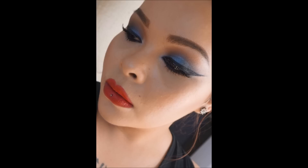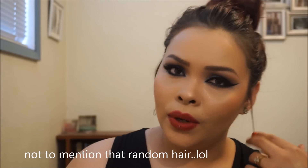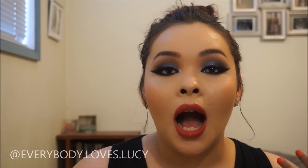Hi guys, welcome back to my channel! I am sweating right now, no joke — it is blazing hot. Today's tutorial is going to be a dramatic Fourth of July makeup look. This is more of a nighttime look, like if you're going out to a bar or a party.